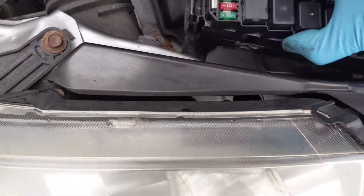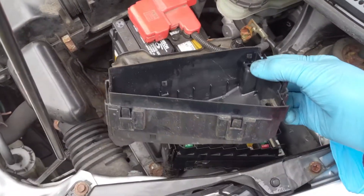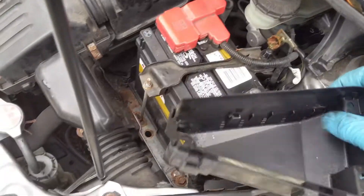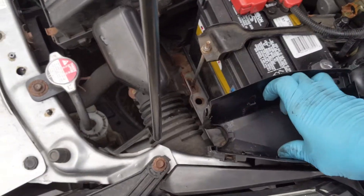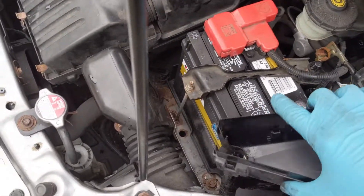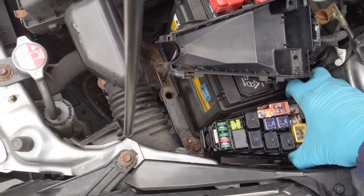Then there's a clamshell that goes around the bottom to protect all the connections. This is what that looks like — you can see the orientation of it. There are only two clips you really need to get to. You just pull out on this side, basically doing this to get the bottom off. Then you'll gradually peel that off. It'll be a little sticky towards this side, but just work with it — it'll come off.